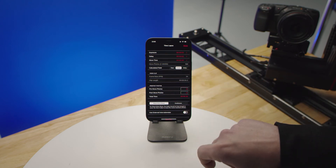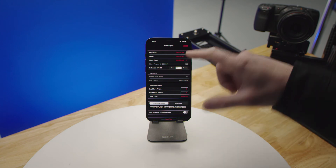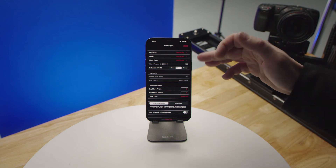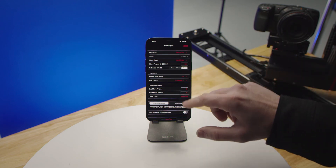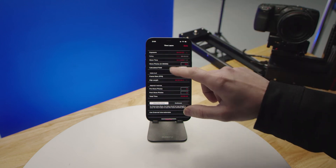You can change the calculated field by highlighting it — set the exposure delay and move time and it will calculate how many photos you'll need, or lock in the delay and adjust all your other parameters based off of that.